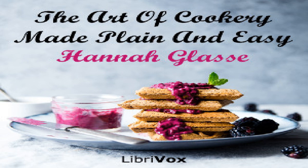To make curd fritters: having a handful of curds and a handful of flour and ten eggs well beaten and strained, some sugar, cloves, mace, and nutmeg, beat a little saffron. Stir all well together and fry them quick and of a fine light brown.